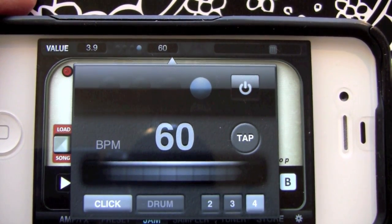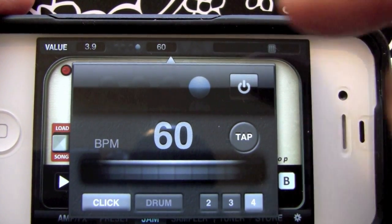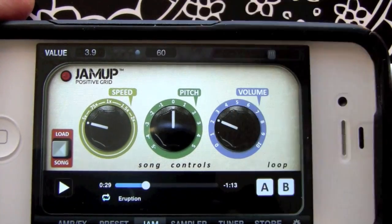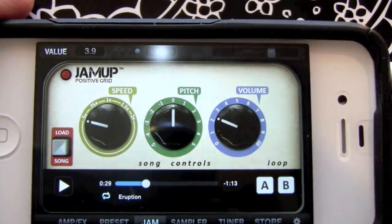All right, let's take a look at the metronome. We see we have it open here — we access that by tapping above there. Right now it's set to 60, so if I tap right at the 60 point I'll get my metronome.